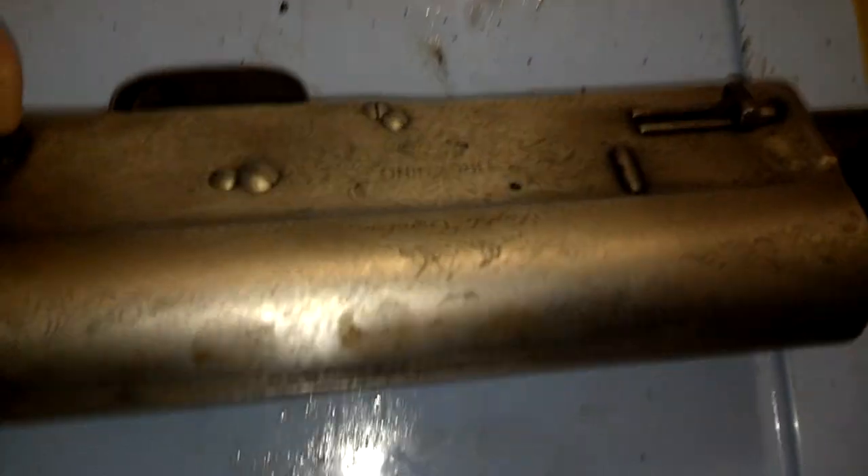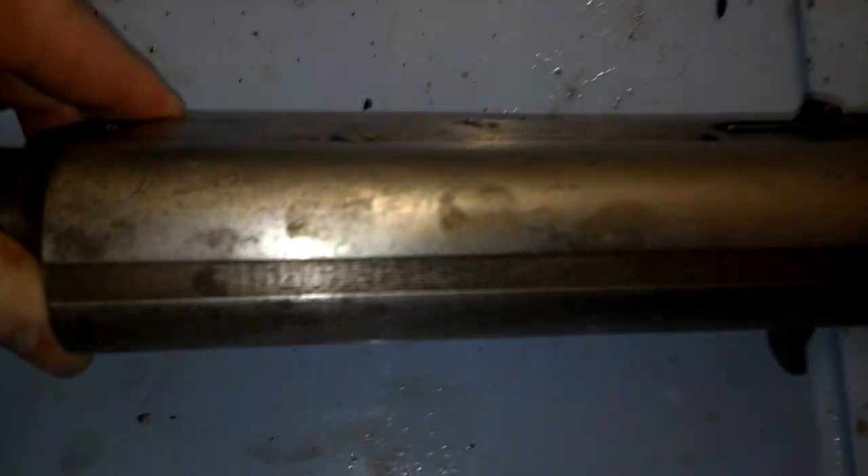You can make out all the fancy schmancy engraving that this one had. It's a little bit different than our Remington 11s. It would be kind of nice to do a side-by-side on them here at some point. And you can see the greasy fingerprint marks.